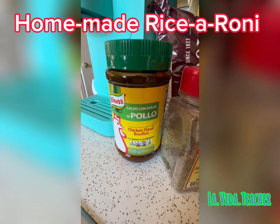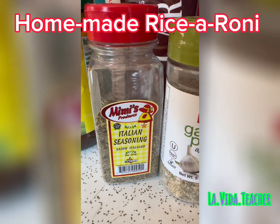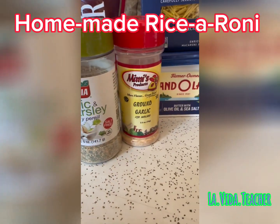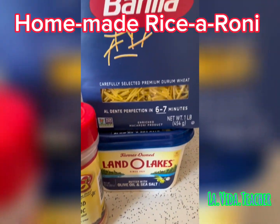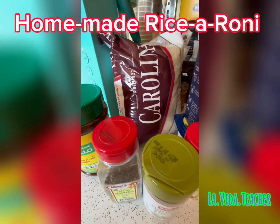You're going to need the ingredients that you see here: chicken bouillon, Italian seasoning, some garlic and parsley, some ground garlic, butter, some type of spaghetti pasta, as well as rice. Don't forget your rice — you're going to need it.